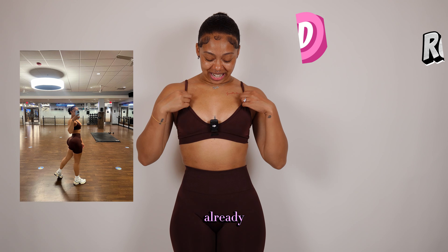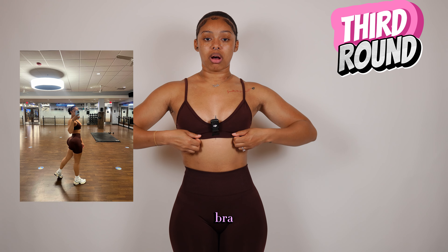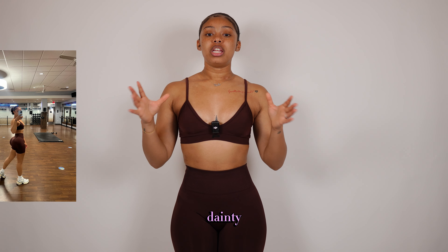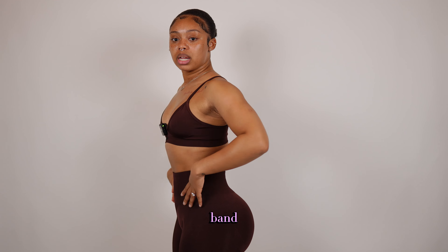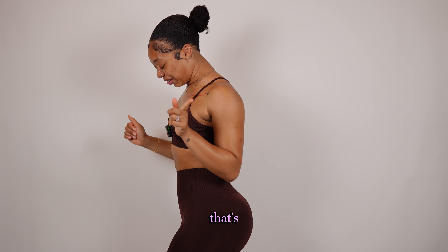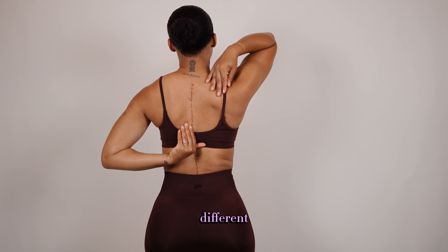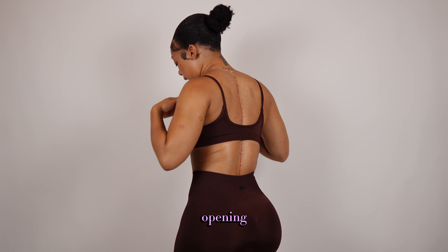Okay guys, so this is set number three — and you already know I love a little brown set. This is a different set — the bra is a little bit different, a little more dainty, more bra-like instead of a sports bra. That's what I really like about this. It's one of their yoga sets and we still have the same snatched band at the waist. The back is like a regular bra back opening.